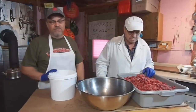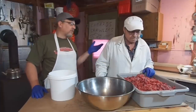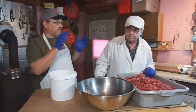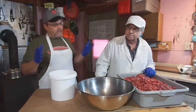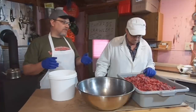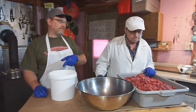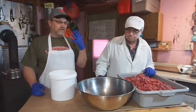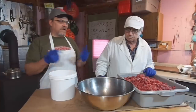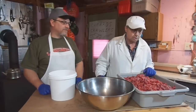We're going to mix this beef suet with our venison. A normal hamburger ratio that you buy in the store is about 80% beef to 20% fat — that's right. So that's kind of what we're going to try to go with here. The way we're going to do that is we'll take four cups of meat to one cup of suet, so that's four parts meat to one part suet. Add them together — that's five parts, so that's about an 80 to 20 percent ratio.